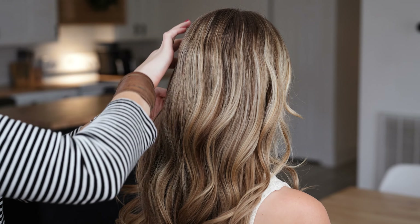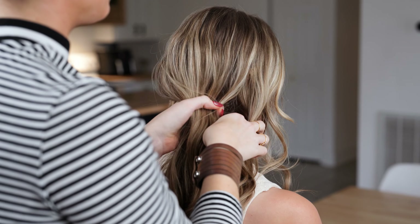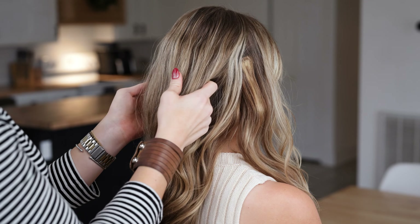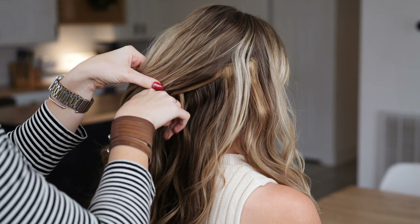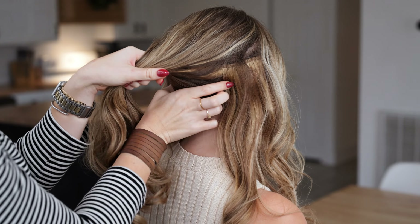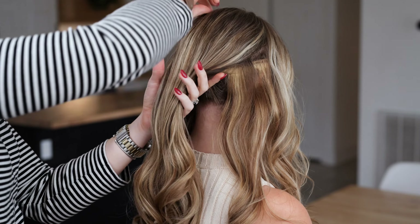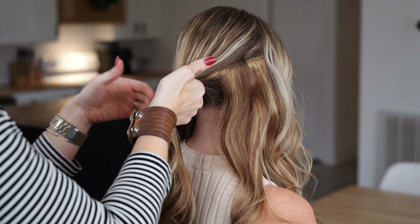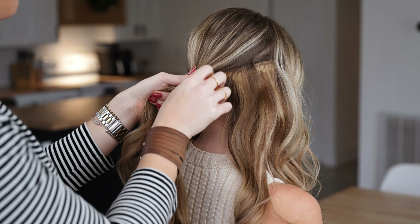I'm going to begin by sectioning off her little headband area right behind the ear, then section off everything above her occipital bone. I've sectioned off these two lower sections, keeping the lower middle section and combining that with the upper. Then I'll tie this off in a ponytail — on my third loop, or last loop depending on the thickness of your hair.